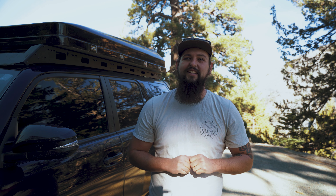Hey there, I'm Ben. Welcome to the channel. Today we're talking about what I think might be the best rooftop tent in the game, the iCamper SkyCamp 2.0. Let's get into it.